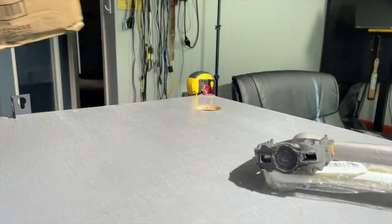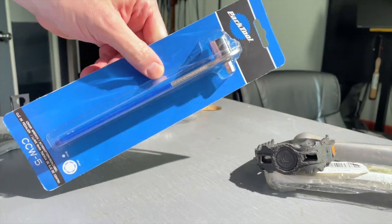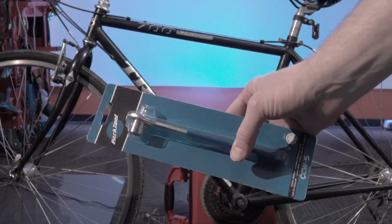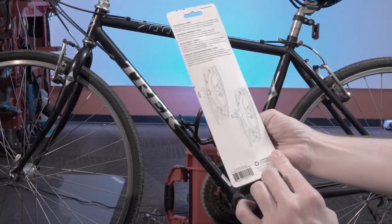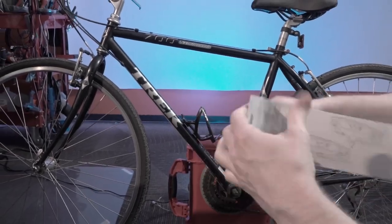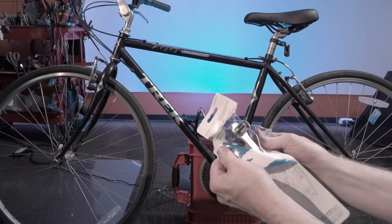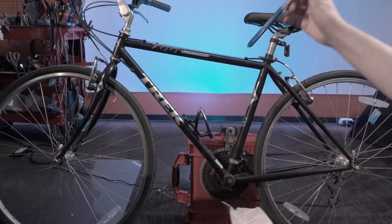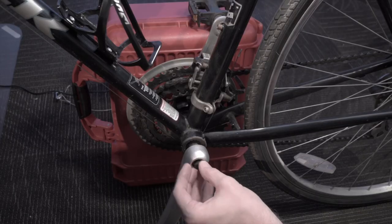We recently had to replace a crank arm on an older Trek 700 and realized we didn't have a crank wrench, so we ordered the Park CCW5 crank wrench, which is an industry standard from a very reliable company. If you're not familiar with Park, they make specific tools for almost every job and every different type of bicycle, so if there's something going on with your bike that you can't figure out, check out Park — they've probably got a tool for it.